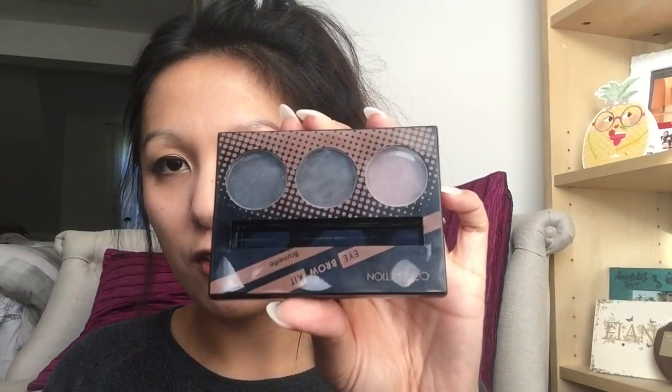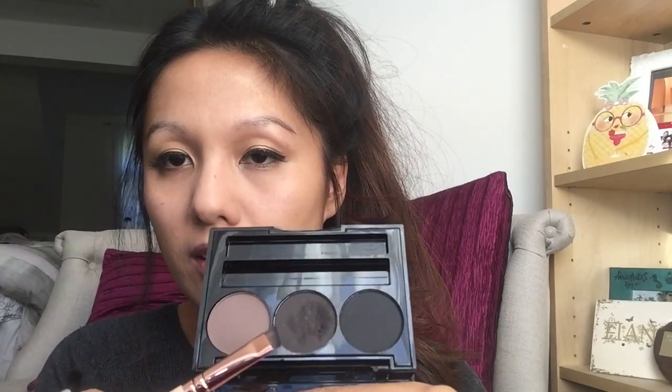Next is my eyebrow kit from Collection. I'm always raving about this because I've just been using it for so long — I think I've gone through about three palettes. I really love the strong brow look. The colour that I use is the middle one, which is perfect; I think the one at the end is too dark for me. It also comes with a double-ended brush and brow gel as well. It's just such good value for money — I think it was about £3.99.